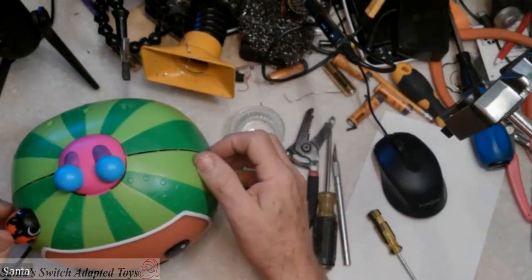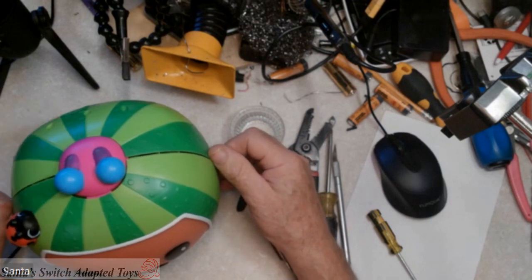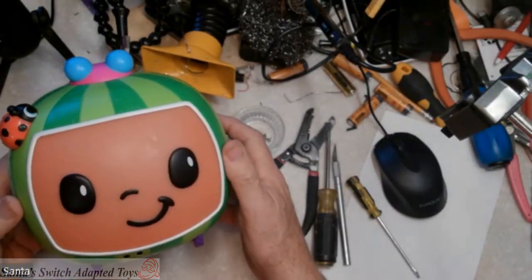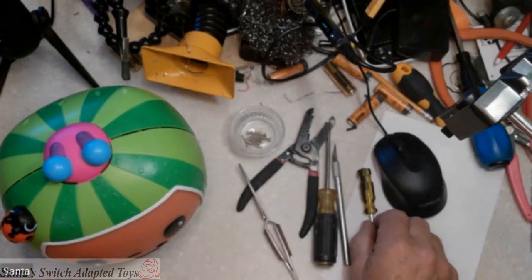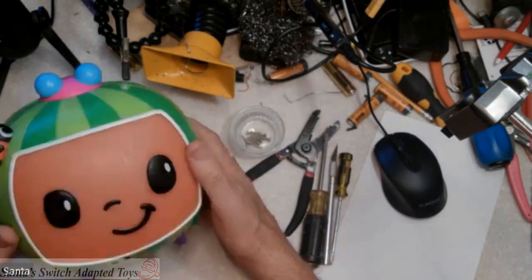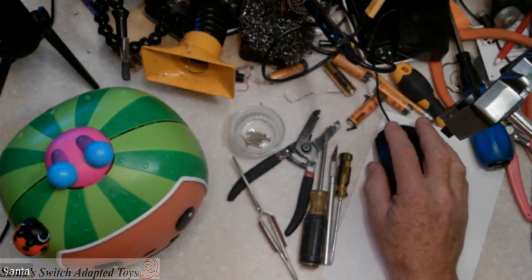And that's how you adapt the Cocomelon using that top button. Thank you very much for watching. If you have any questions or requests, please contact me. This is Santa from Santa's Switch Adapted Toys. Have a wonderful day. Like and subscribe — that way you get notified of all the new adaptations that I put out. Thank you.